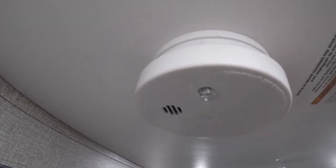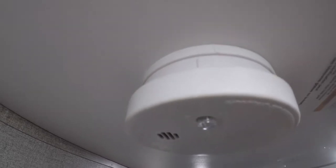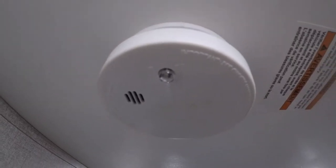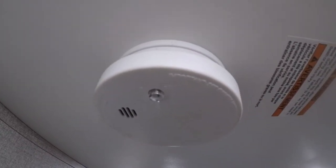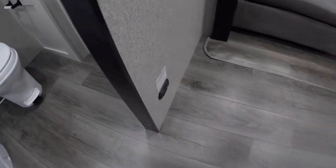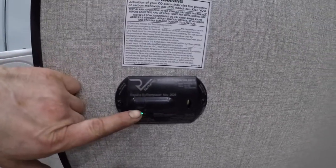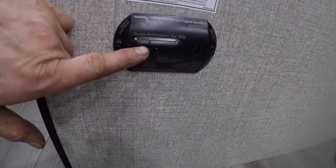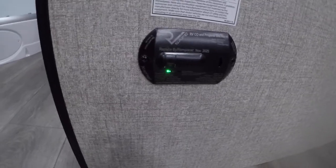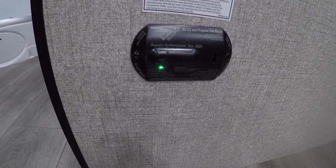Usually they say to check your smoke detector every six months, whenever daylight savings time changes. I would also check your carbon monoxide detector at the same time — it is located right here. There's a little button on the front. Press that and it should make all sorts of noise so you'll know it's working. Do that when you check the batteries on your smoke detector.